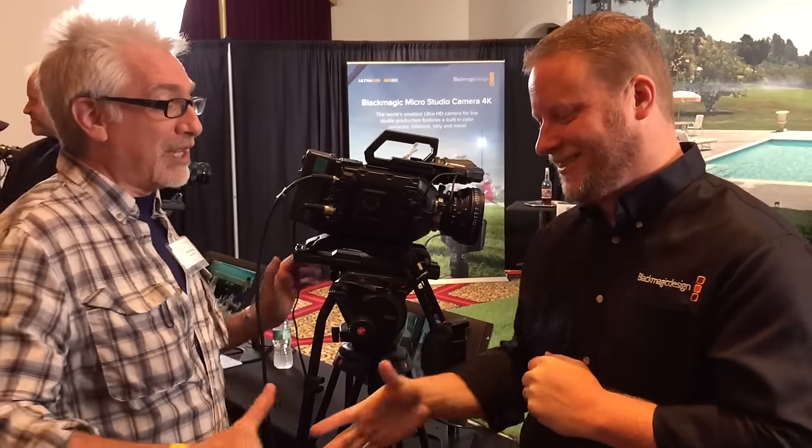There are a lot of people who want to see this camera. Great to see you again, Dan. Good to see you as well. Dan May, Blackmagic. Hugh Brownstone from Planet 5D — speak to you soon.